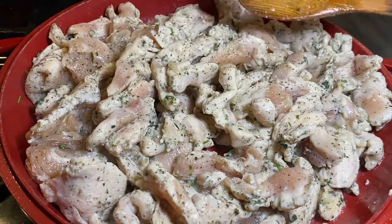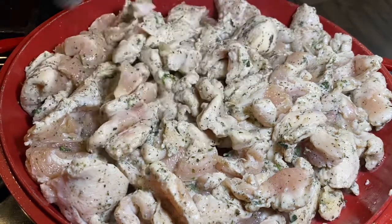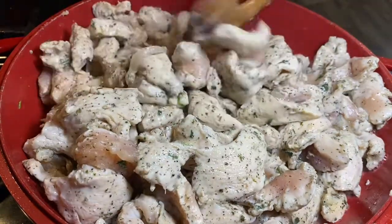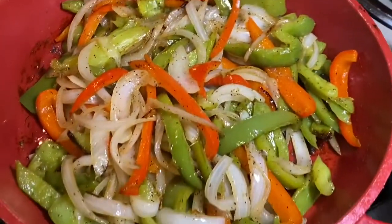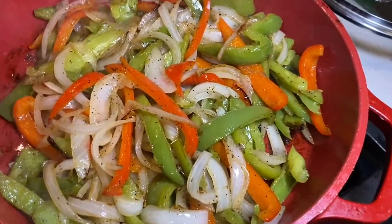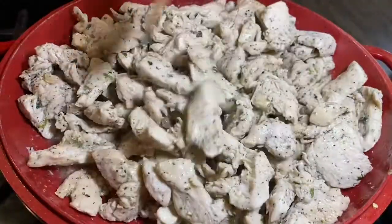If you cover the chicken it starts releasing all the water, and we don't want that. It will still have some water but it won't dry out the same way. Look at these beautiful veggies — they are done! I'll turn them off and set them aside. My chicken is done too. This smells so delicious.